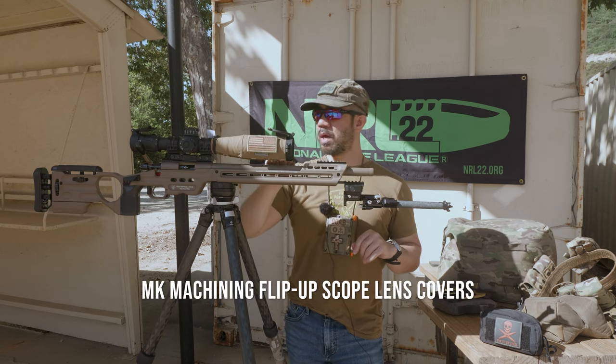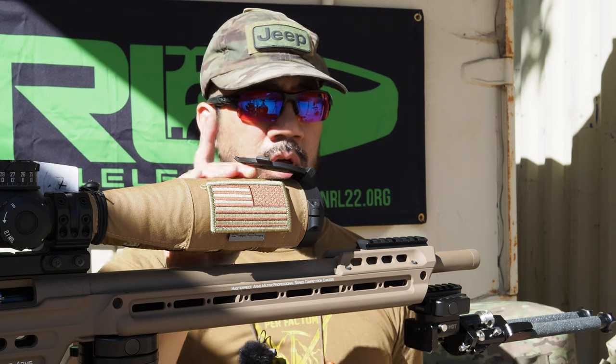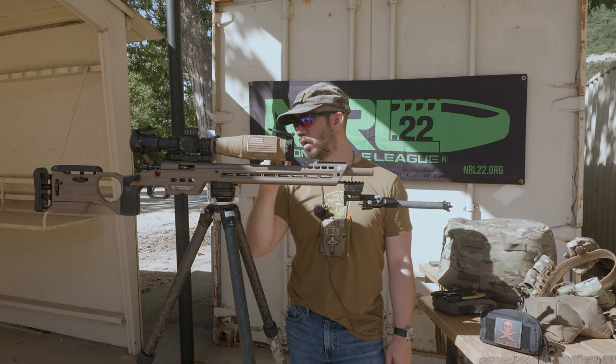I'm also running MK Machining scope caps for the Zero Compromise. They're really good caps — they secure pretty well. That's what I've been using on my Zero Compromise Optic scopes.